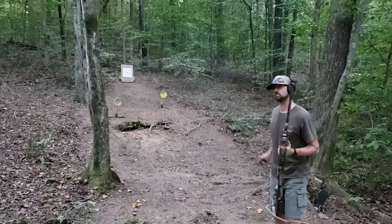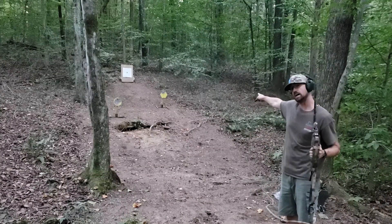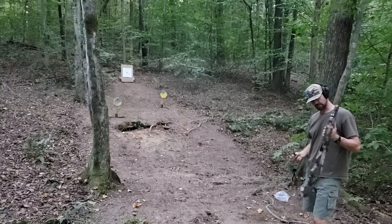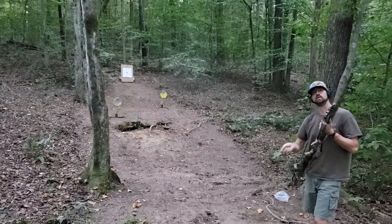One more time, just because it's freaking fun. It looks like I'm hitting high on the hexagon there — the MGM target. So let's aim a little bit lower, see if we can't get them centered and get them in the right spot.